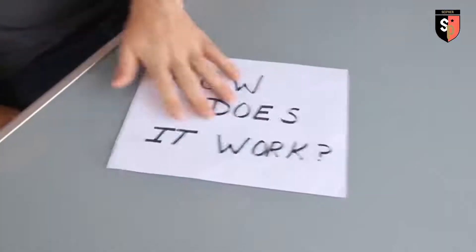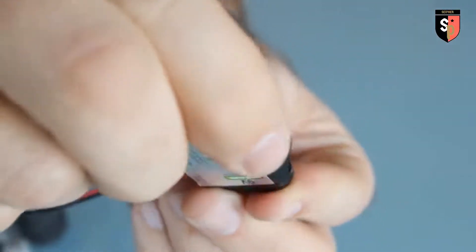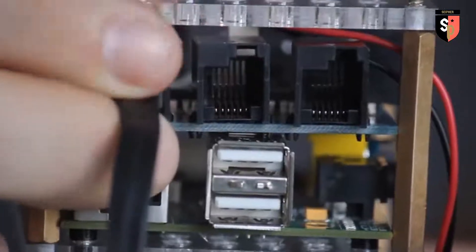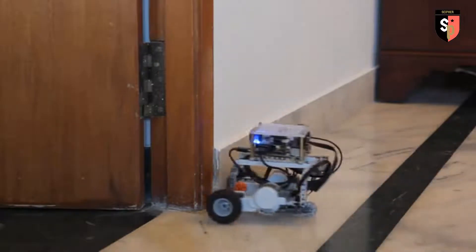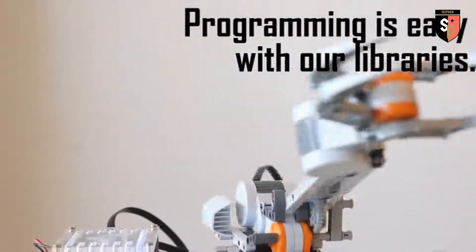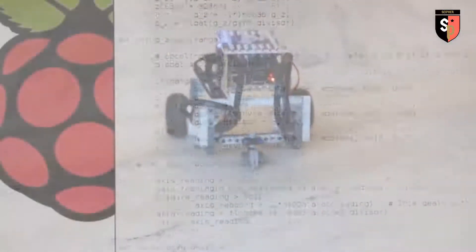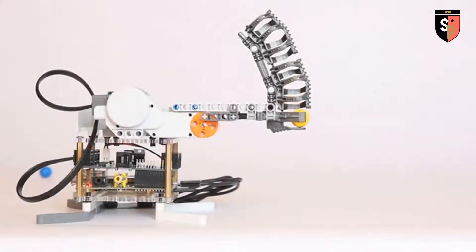So how does it work? Slide the BrickPi onto your Raspberry Pi. Attach a 9-volt battery. Hook up your Lego motors and sensors. Start by loading one of our example programs and let your robot run free. Then start modding and hacking. Programming it is easy — we've already written libraries so you can write something easily in Python. All of the motors, sensors, and other peripherals you would want to attach are right there already and can be called with a single line of code from our library.